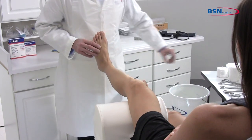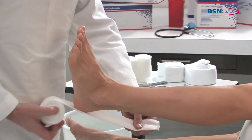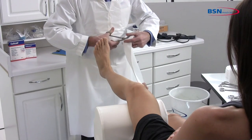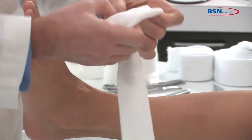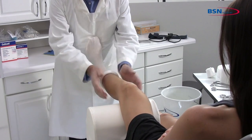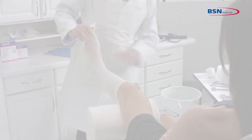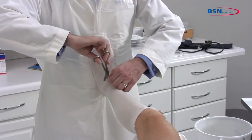Select a stockinette that will not be restrictive at the widest part of the limb. Make sure you use enough stockinette to allow foldbacks at distal and proximal ends. Roll up the stockinette before applying to the limb to lessen pressure while applying. Roll on and remove all wrinkles and creases. A small cut may be needed at the anterior ankle to prevent the stockinette from creasing.